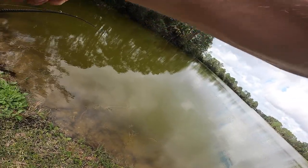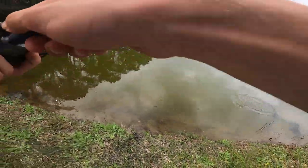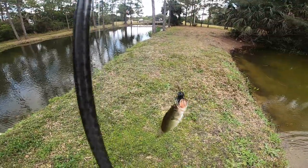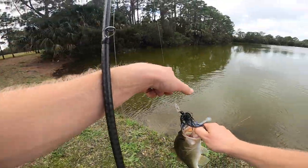Fish on! Decent little largemouth — first bass of the day, if I could land it. It's proven — that area has bass.